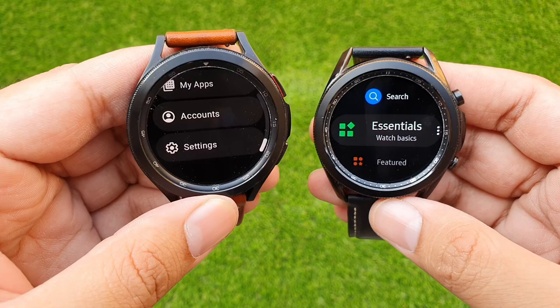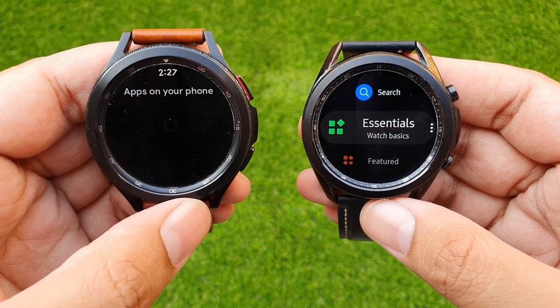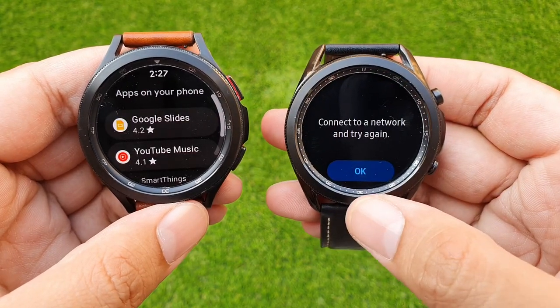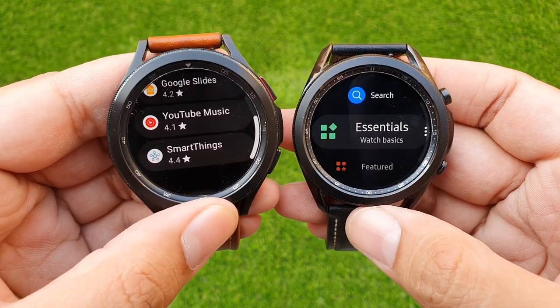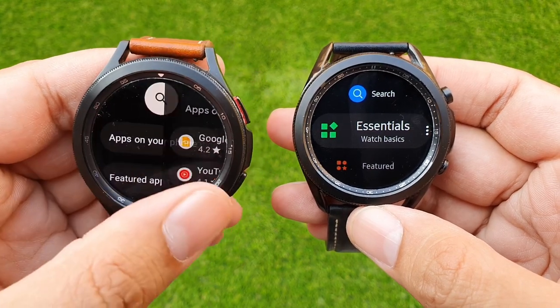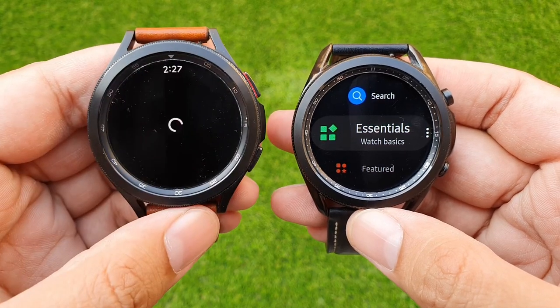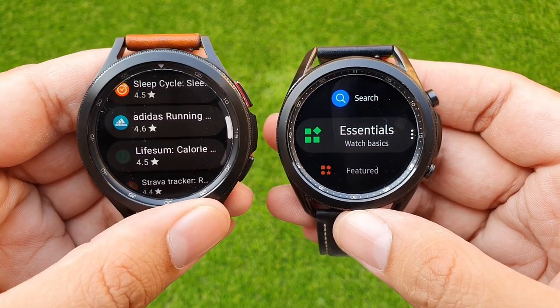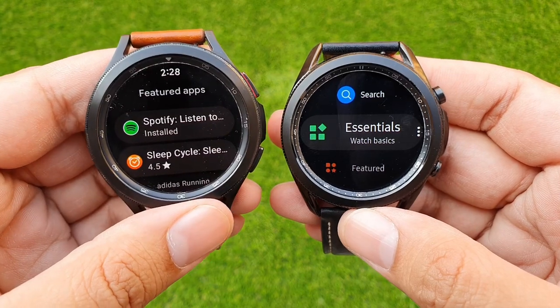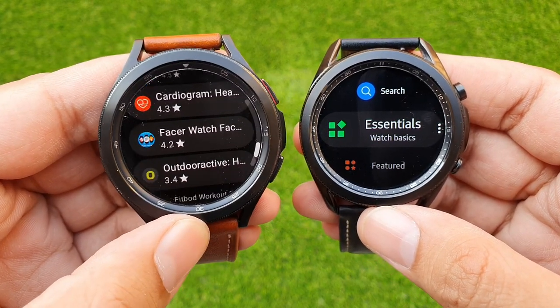With Wear OS, users now have access to a larger app ecosystem as well as Google apps like Google Maps, YouTube Music, and Google Keep on the Galaxy Watch. Regarding Google Assistant, Samsung stated they will eventually launch it on Galaxy Watch 4, but that hasn't happened at the time of making this video. Samsung has done a great job with the look and feel of the software — it looks pretty similar to previous Galaxy watches running Tizen OS, so long-time users will feel right at home.